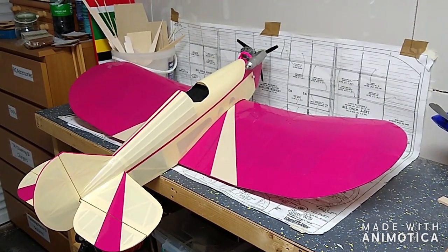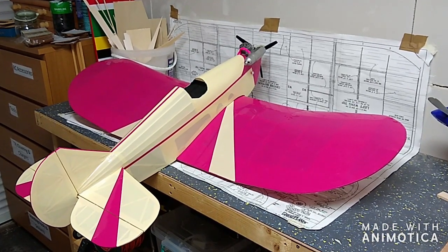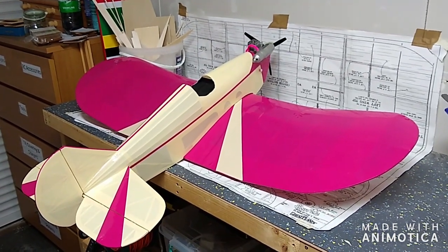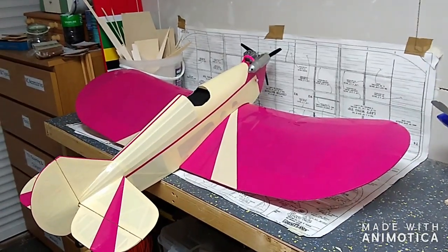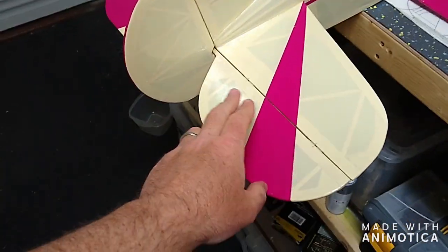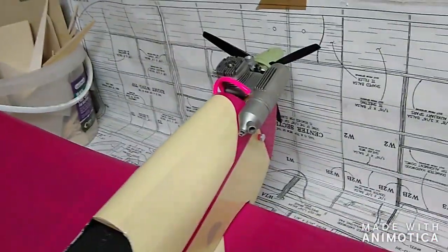I've finally gotten to the point where the Slowpoke is essentially finished. I spent a lot of time covering the fuselage but I'm very happy with it, particularly the turtle deck just behind the cockpit — quite tricky but a bit of patience got it done. It all went together very well. I've put some extra flashings just on the tail feathers here, and some go-faster stripes leading from the nose.